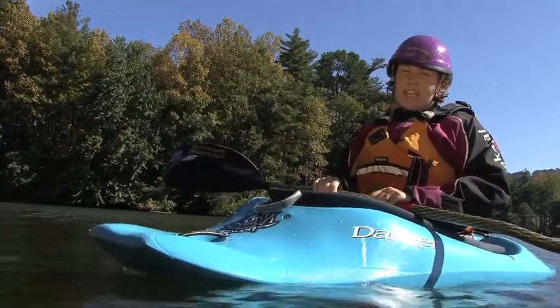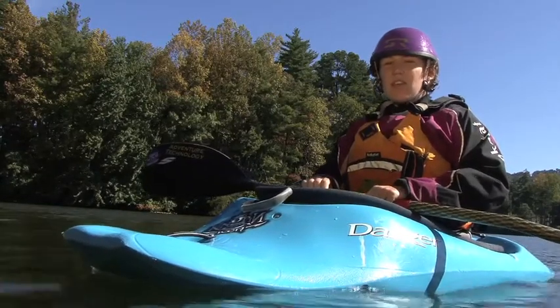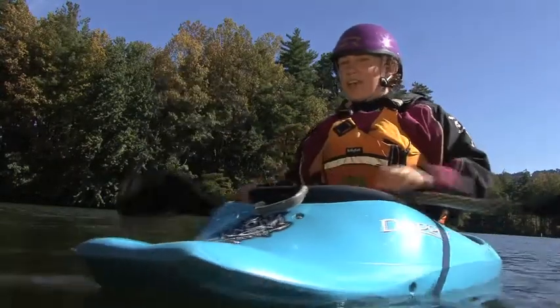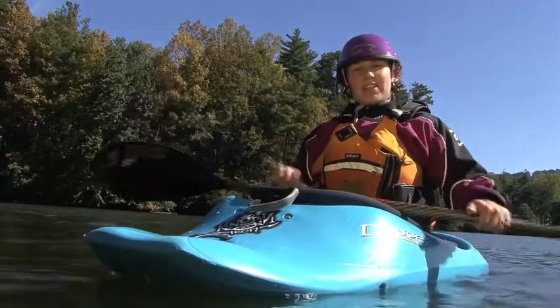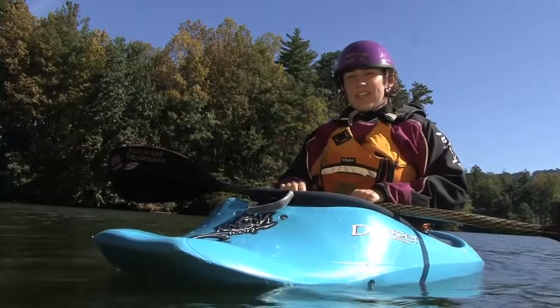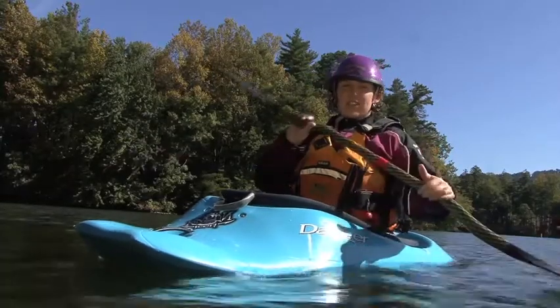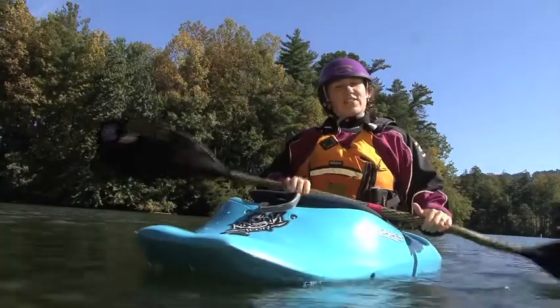and instructional DVDs. I love Shred Ready helmets because they fit me really well, they're safe and they're comfortable. I especially like the Vixen model because it's designed with women in mind and it comes in cool colors — these are the Girls at Play signature colors, purple and green — and I feel like I look good on the river.